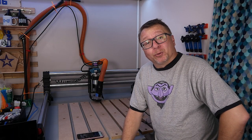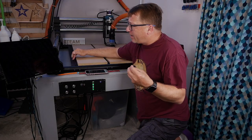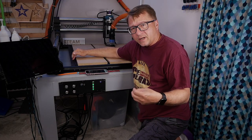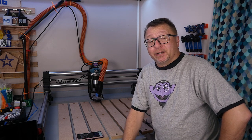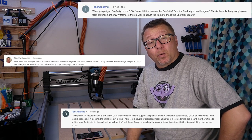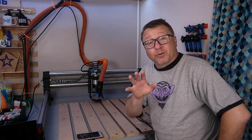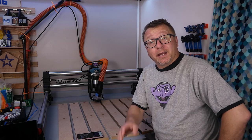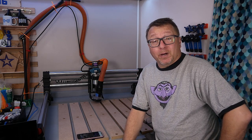Hi, hello. I am the CyberEaf Guru. Thank you so much for watching. In my last video, I did a quick overview of the QCW frame from Onefinity, and that video generated a number of questions about whether or not the frame helped square the machine. Thank you so much for your comments — they're very helpful, and I wanted to do a follow-up video to address some of those questions.